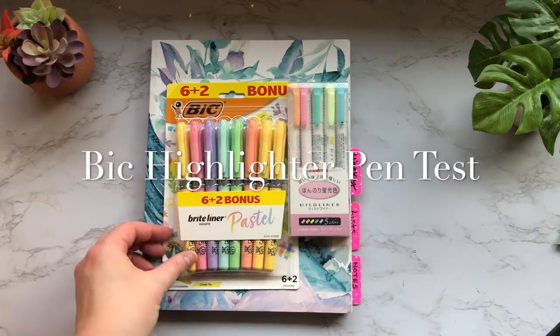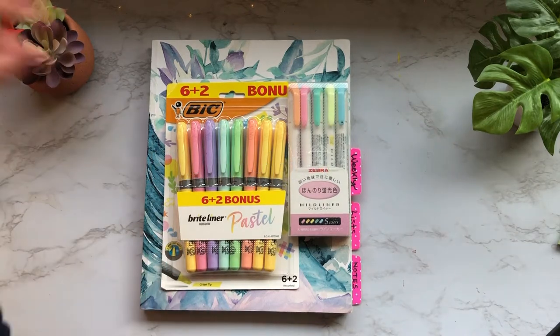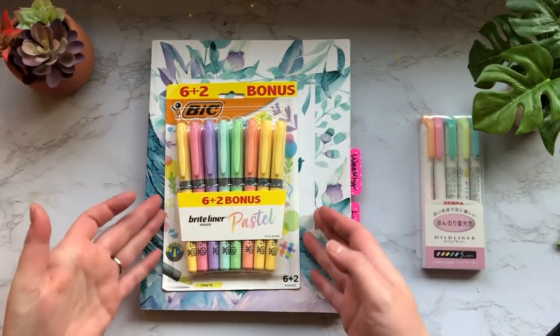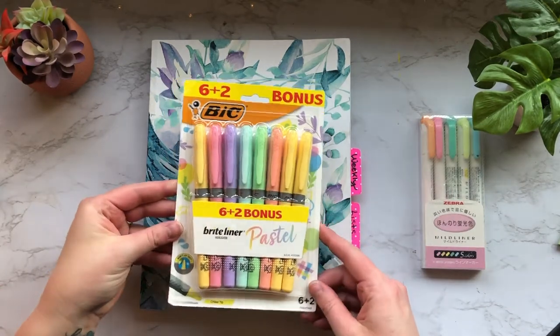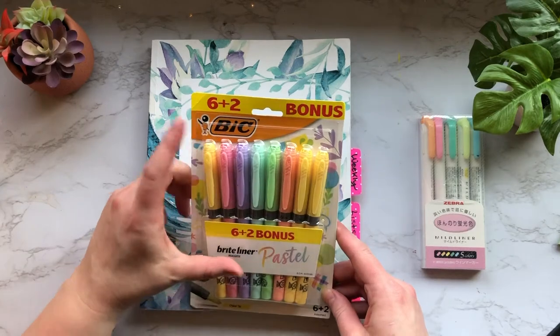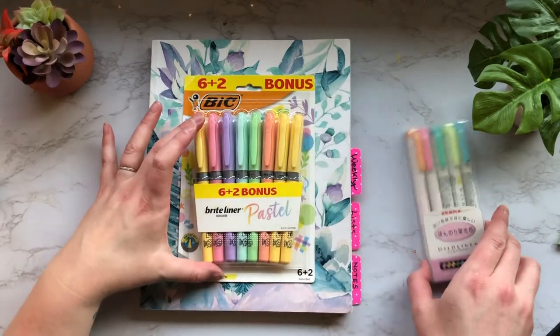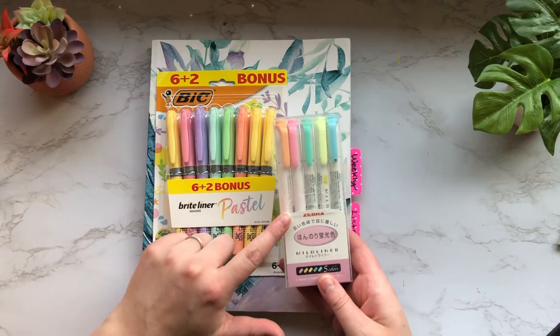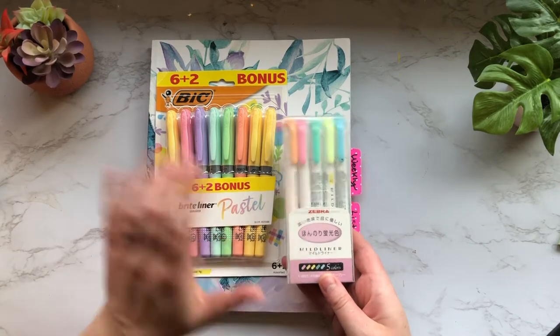Hello and welcome back to another pen test video. Today we are going to be trying out these pastel highlighters — I think I found these at Staples. They are new to me, they're the BIC highlighters, and we're also going to be comparing them with some of my favorite highlighters: the pastel Zebra Mildliners.